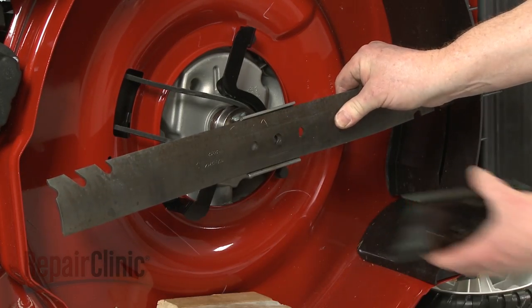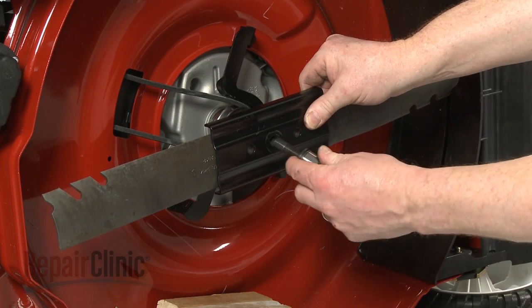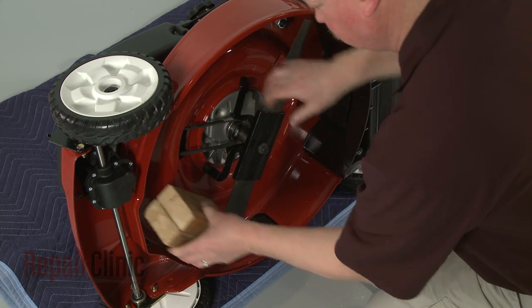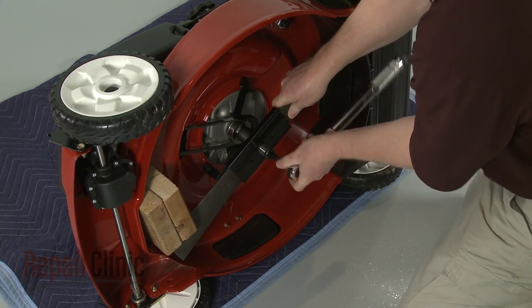Reposition the blade and support and re-thread the mounting bolt. Use the sturdy object to hold the blade in place, then torque the bolt to manufacturer's specifications.